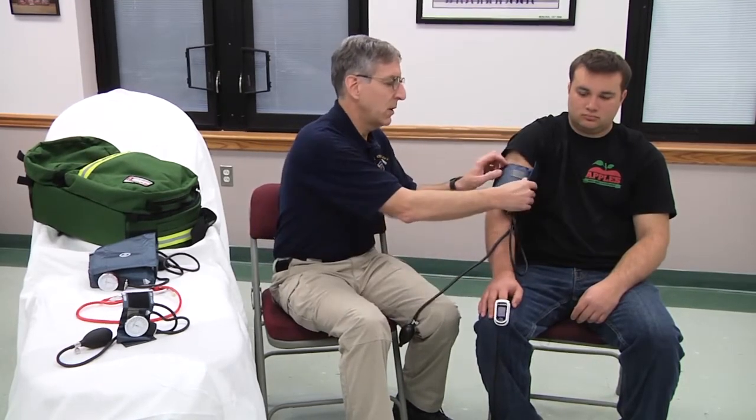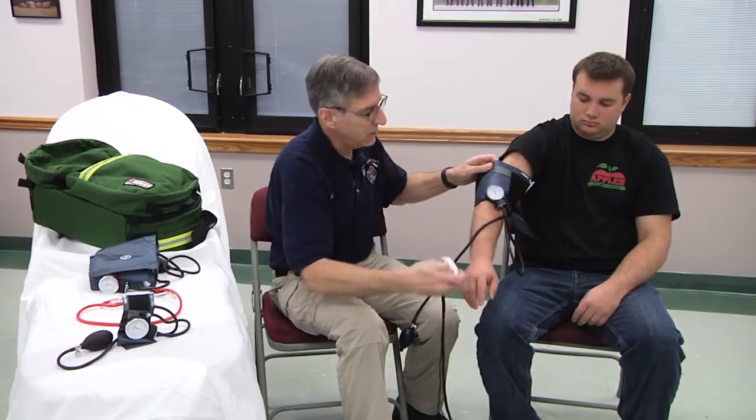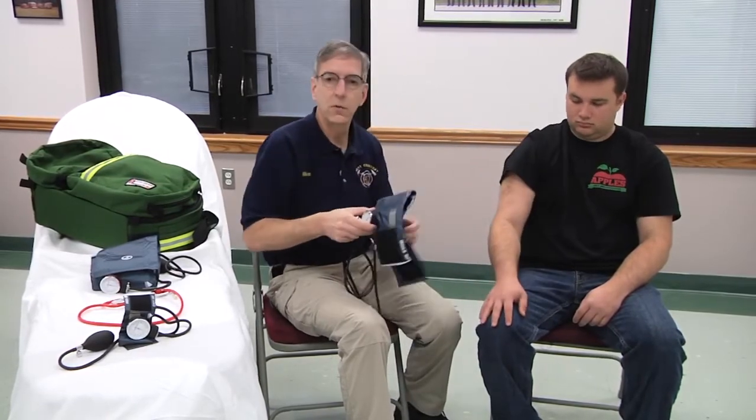The last thing I want to talk about is patients where it's impossible to put a blood pressure cuff on the upper extremity where we'd normally measure pressure — for example, a trauma patient who has fractures to both arms, or a very small pediatric patient where the upper extremities are extremely difficult to cuff. In very young children and newborns, we'll often measure pressures in the legs.